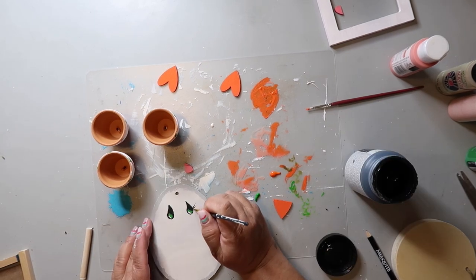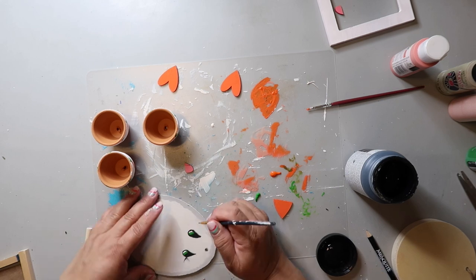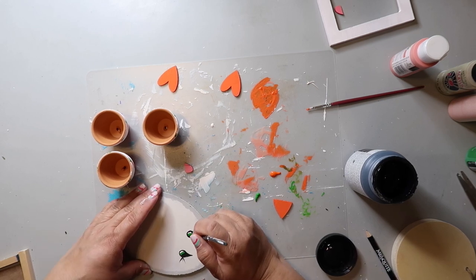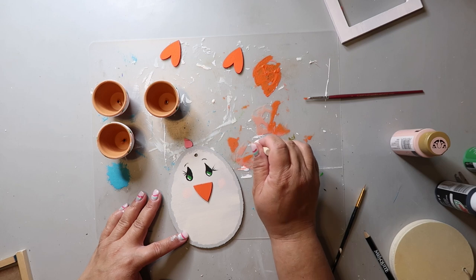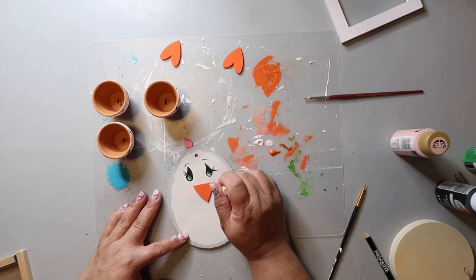I added some eyelashes. At Hobby Lobby I found these little sponge-like stippling brush things, and I'm adding some light pink paint to the cheeks of my chick.